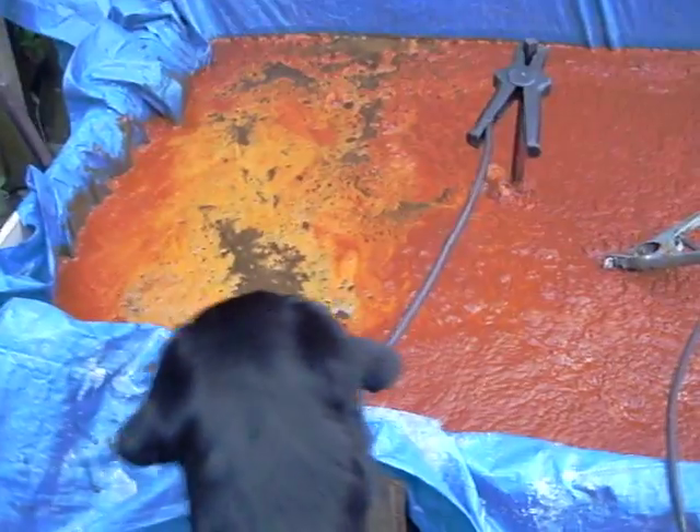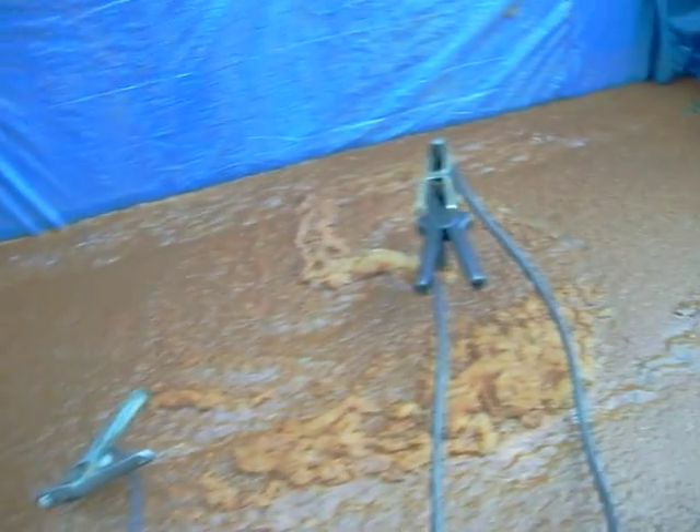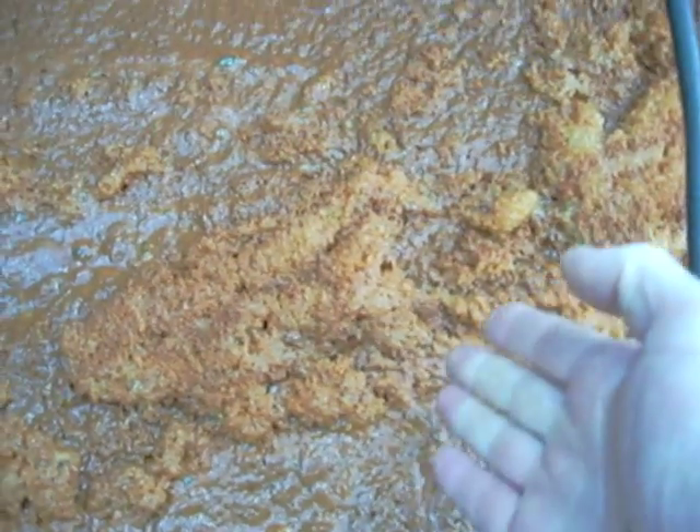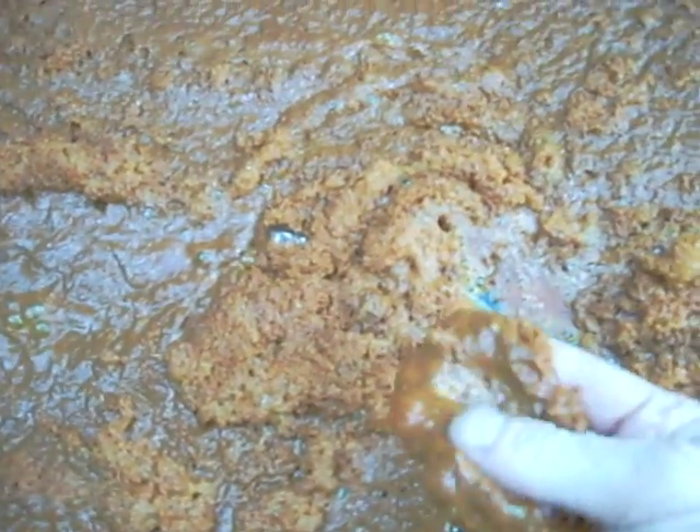Hello again, Mouse here on the next installment of the process of removing the rust from the sunken Sychar of Doom chassis using electrolysis. It's been going for about 60 hours now and as you can see we've got quite a build-up of rusty coloured foam and bubbles on the surface and you can see it's all quite rusty.